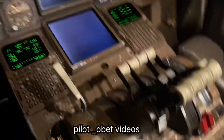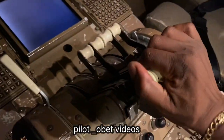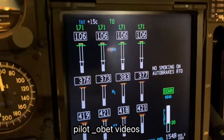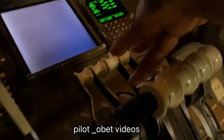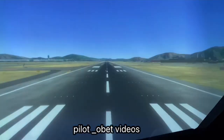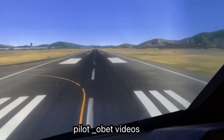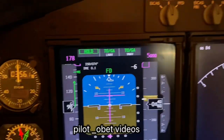Ready to go. I've released the park brake already and now I set the thrust. I stand the thrust levers up. The thrust comes up — stabilization mode. Then I hit the TOGA — there's the TOGA switch. Just press it once and the thrust moves forward. And now I keep it straight using my feet. We're on the takeoff roll. As you can see, the speed is accelerating — you see the trend arrow there. That's the speed accelerating towards V1.